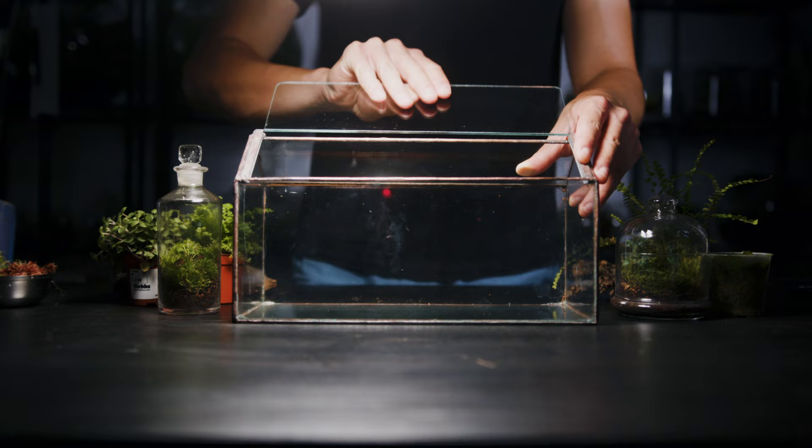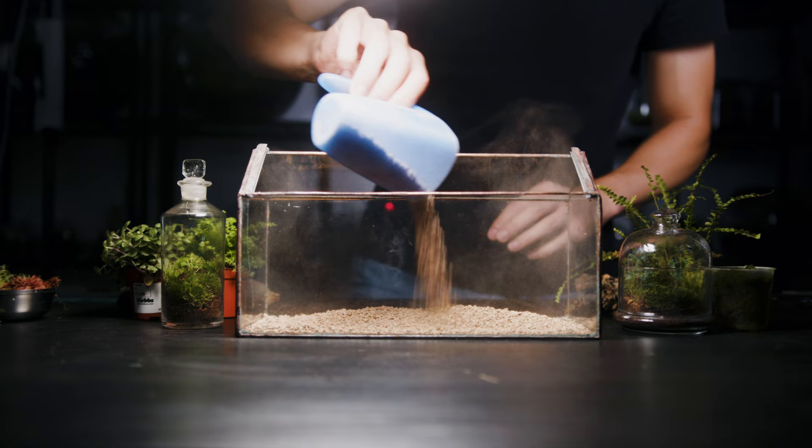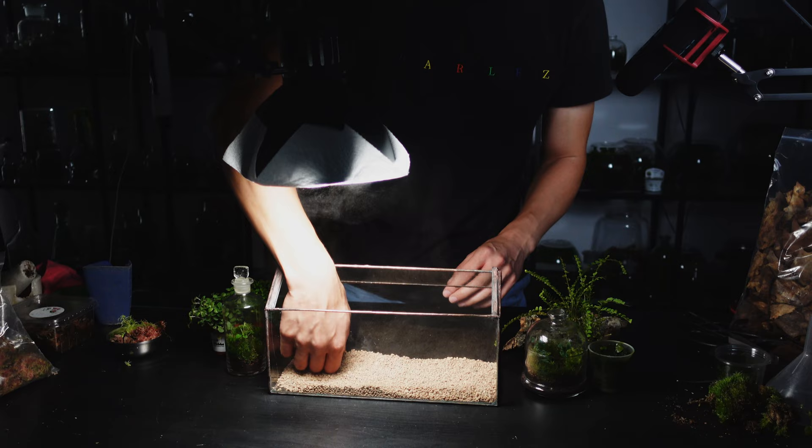First I add a one to two centimeter layer of motor clay across the bottom of the terrarium. This creates an air pocket and will also provide a small amount of drainage. It's not essential to add one to a terrarium of this size though.